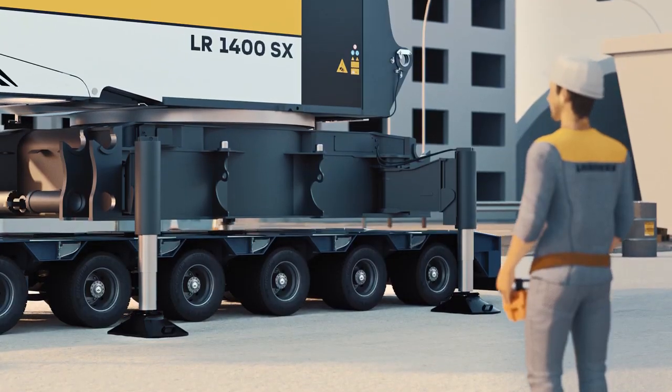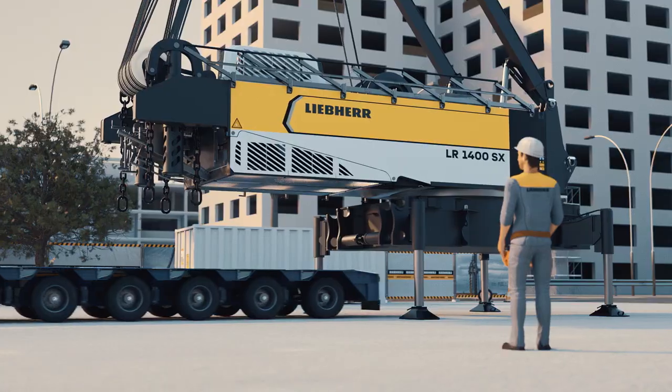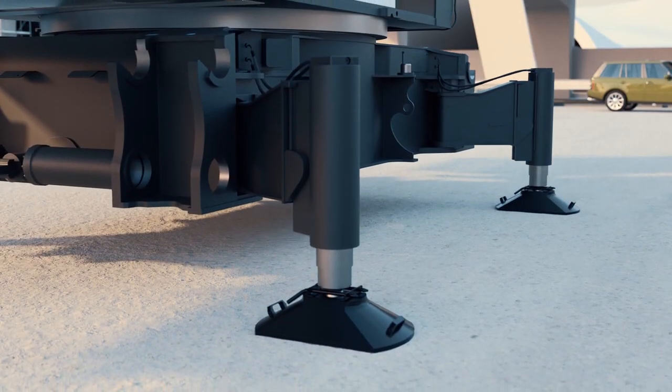With the remote control, you can operate outside the cab. This good overview at all times increases safety on your site.